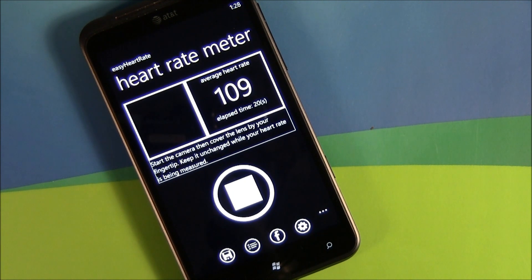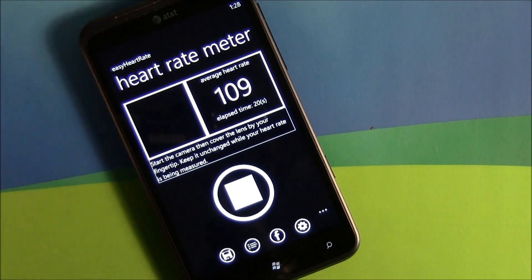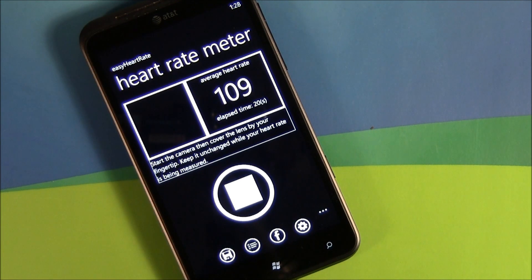Not a bad little application. Again, it's not as accurate as a blood pressure cuff or just putting your finger to your wrist and counting, but it gets you in the ballpark. Easy Heart Rate — there is a free trial version available. The full version runs you 99 cents. It's available over at the Marketplace, and we'll have the Marketplace links in the post.